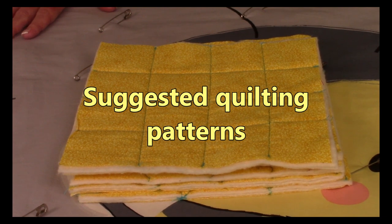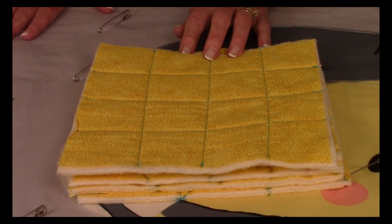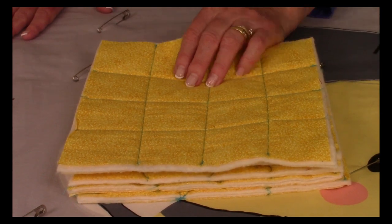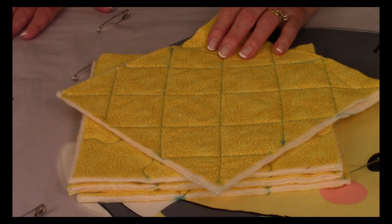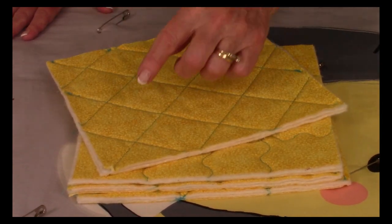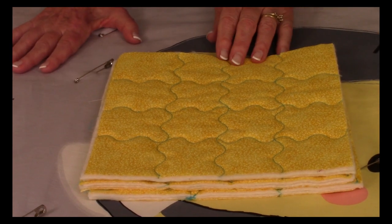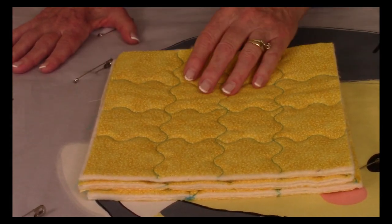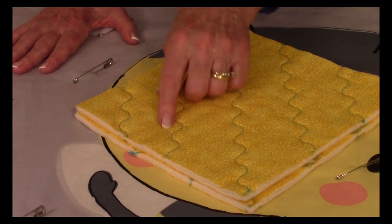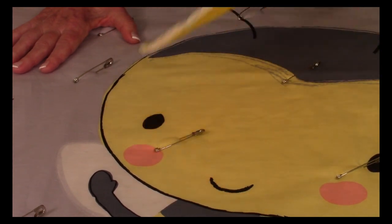Here are some suggestions for quilting stitch patterns. If you want to use a straight stitch, you could go north and south, then turn your quilt and go east and west. Or you could go on a diagonal — corner to corner all the way across, then turn it and go the other way. I use a wavy line stitch called a serpentine stitch. You can go north and south and east and west, or if you want to go on a diagonal, start corner to corner and then go across the other way.